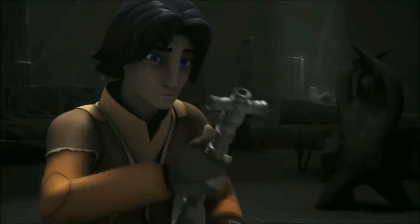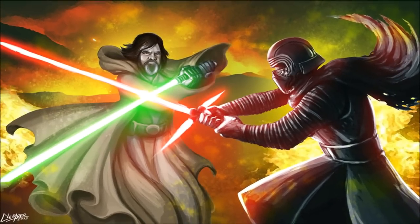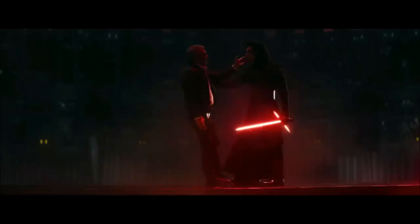It was based on an ancient design dating back to the Great Scorch of Malachor. He used this lightsaber to murder his fellow peers at Luke's Jedi Academy, as well as kill his father, Han Solo.